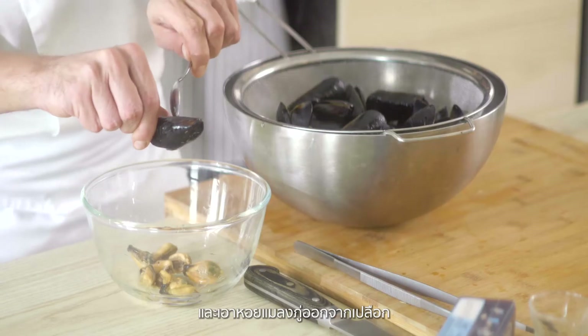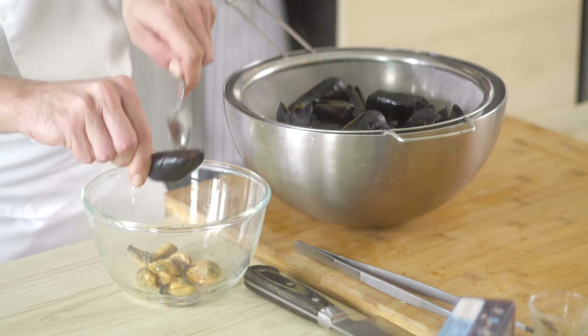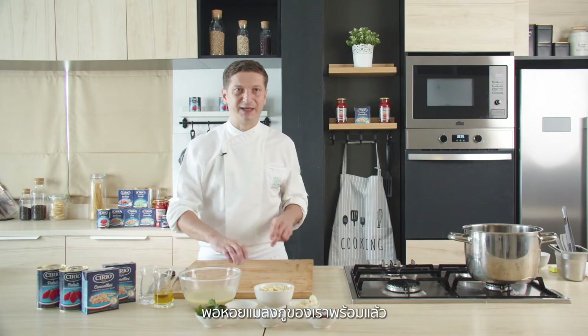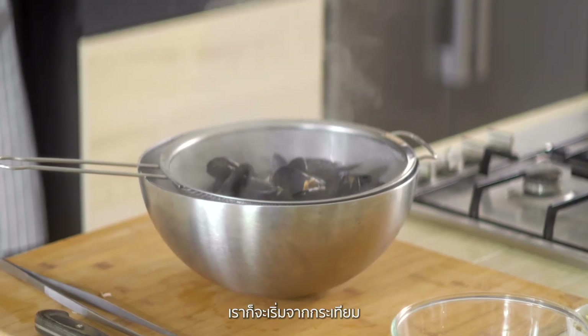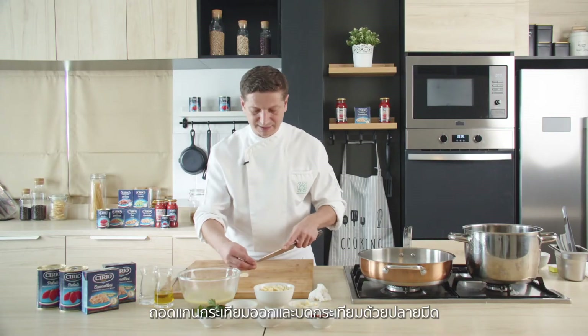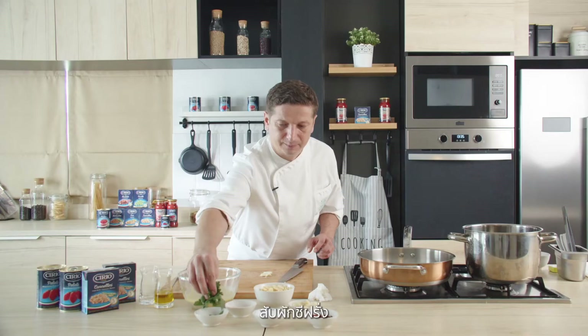Remove our mussels from the shell. Our mussels are ready so we will keep them aside. Now let's start with the garlic — chop in half and remove the inside part — and parsley.